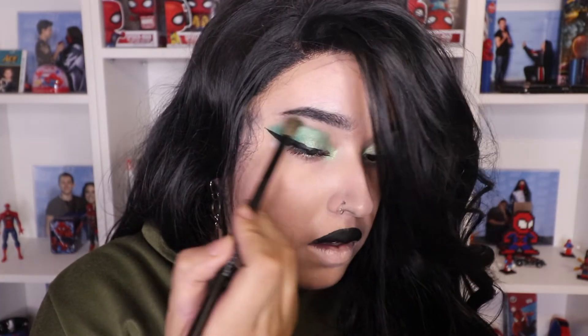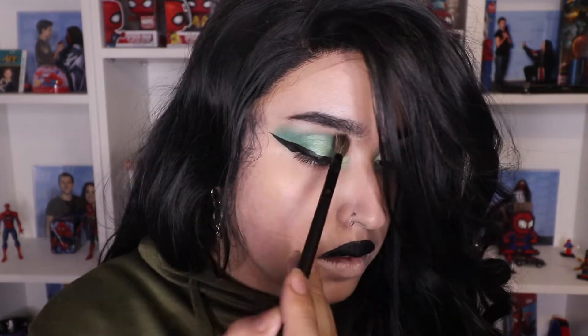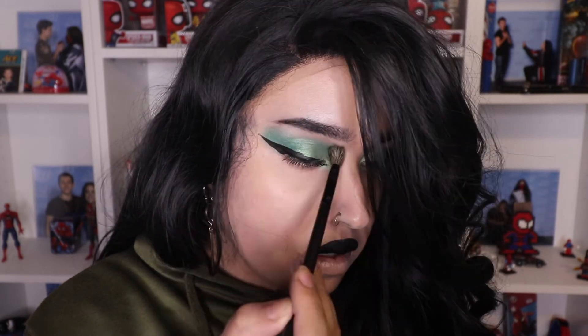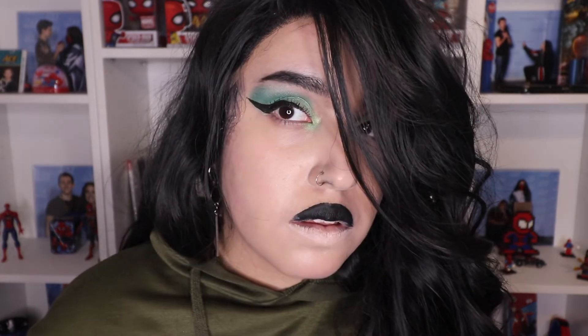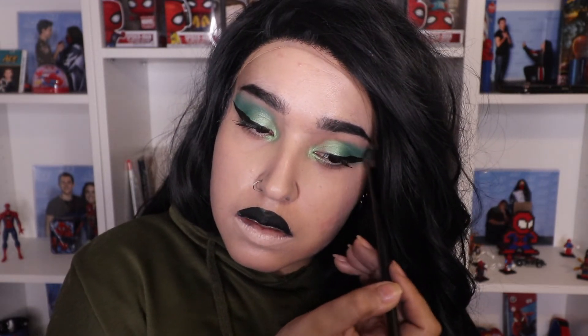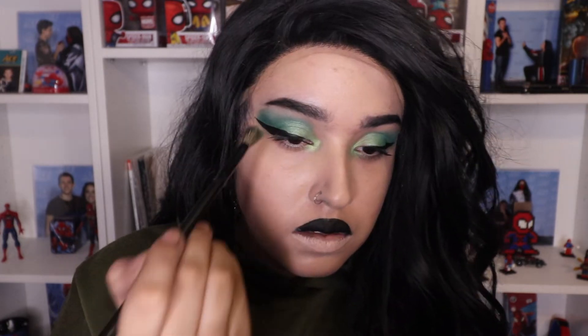That's actually really pretty — yes! I love being innovative. And just blend it up to the brow bone.